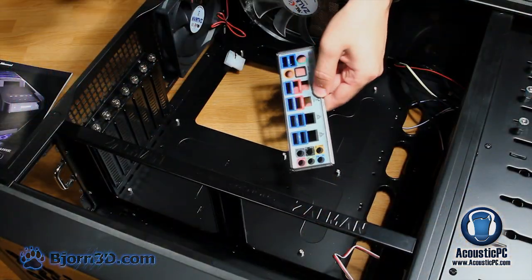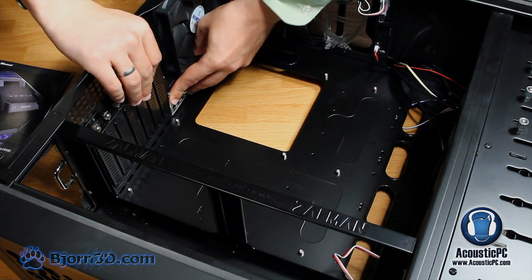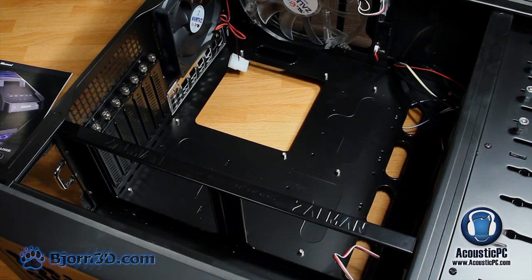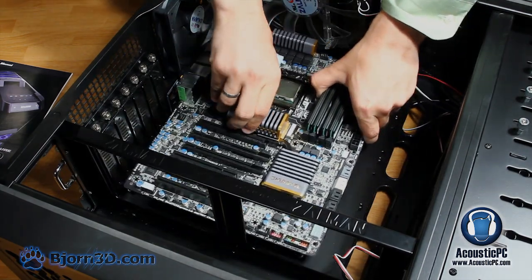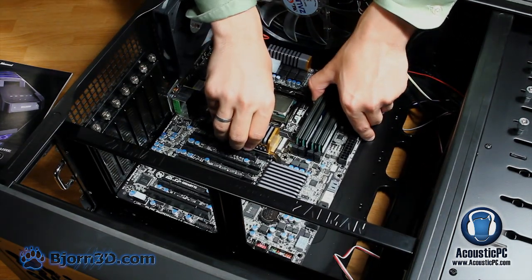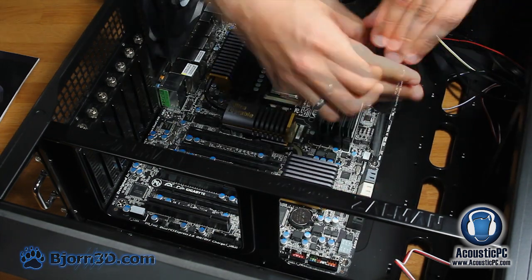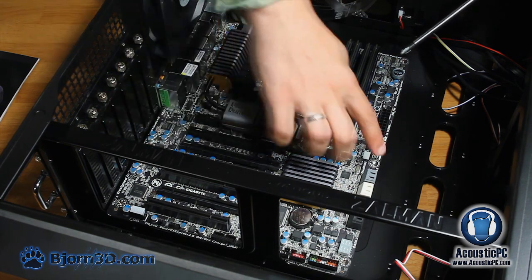Prior to installing the motherboard, install the IO shield plate in the back of the case by positioning it against the opening and applying pressure. Make sure the IO shield plate matches the ports on the back of the motherboard. The pins on the plate should fix it in place — apply pressure in all four corners to ensure it is secure. Then proceed to install the motherboard by aligning it with the nine already mounted screws, securing all nine motherboard screws to ensure the board is properly fixed.